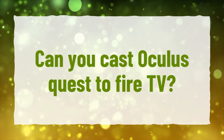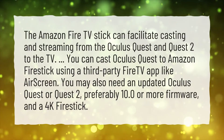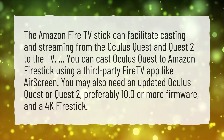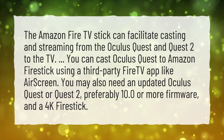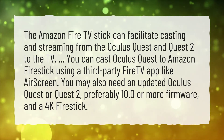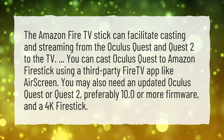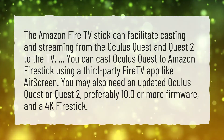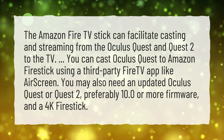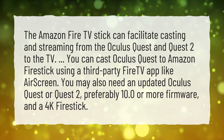Can you cast Oculus Quest to Fire TV? The Amazon Fire TV Stick can facilitate casting and streaming from the Oculus Quest and Quest 2 to the TV. You can cast Oculus Quest to Amazon Fire Stick using a third-party Fire TV app like AirScreen. You may also need an updated Oculus Quest or Quest 2, preferably firmware 10.0 or more, and a 4K Fire Stick.